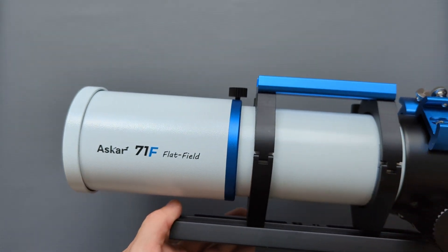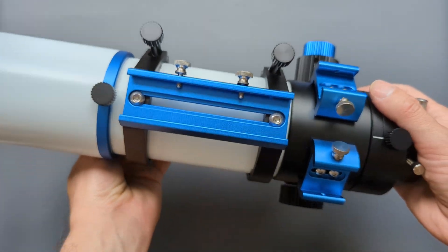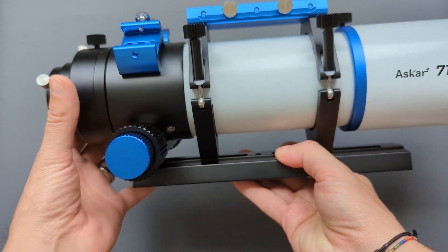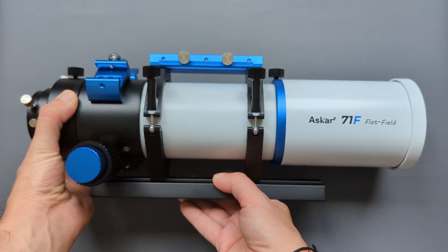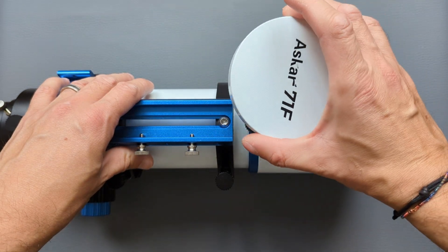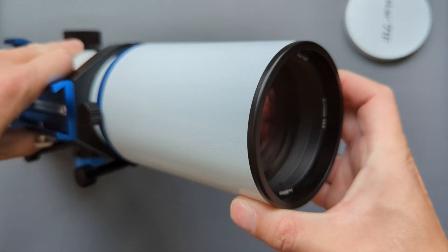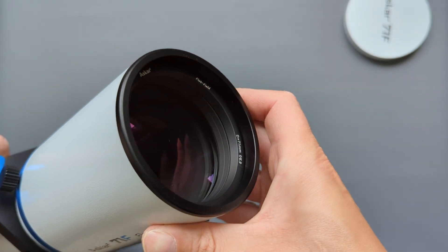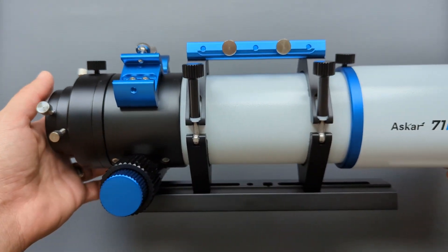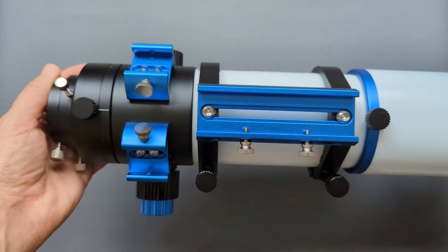Looking at the OTA first, we see an all-metal build painted white with blue accents for the optical tube and an anodized black focuser assembly at the back. The tube rings and dovetail bar are black as well. The objective at the front is protected by a retractable dew shield and a metal dust cap, both padded on the inside to avoid scratches. The dew shield also has a thumbscrew for fixing it in place, which is a nice touch. The optical tube is held by two padded tube rings connected at the bottom and top, with a mounting bracket featuring threaded holes on the sides that also functions as a convenient handlebar.